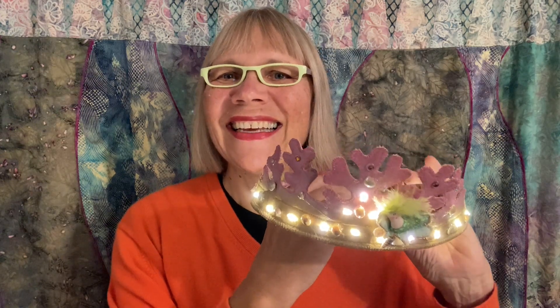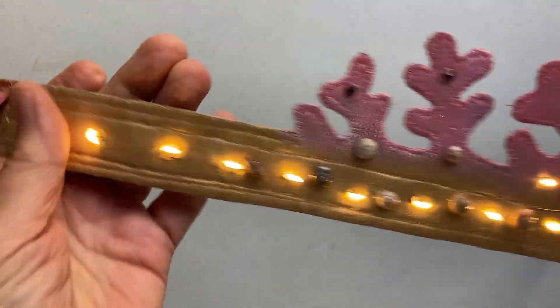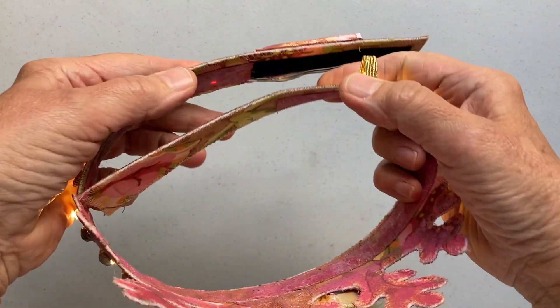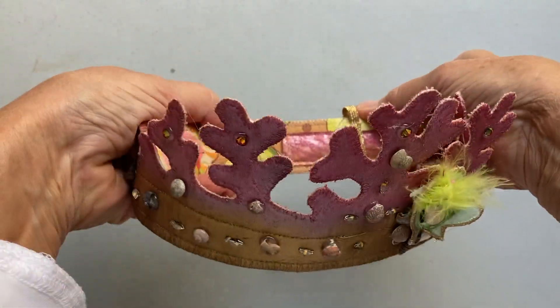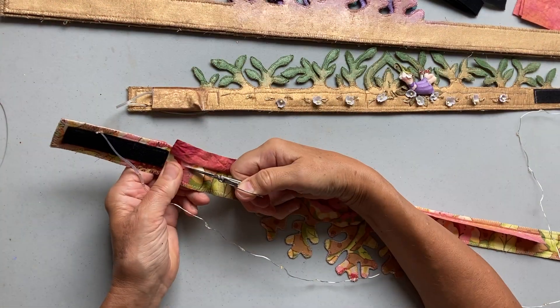Ta-da! I hope you'll join me. I'll show you how to make this beautiful crown with lights that's adjustable. I'll even show you how to make this beautiful hand-painted fabric that has so many uses and can be used instead of bias tape to conceal the wiring on your crown.